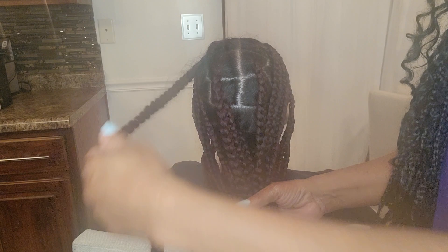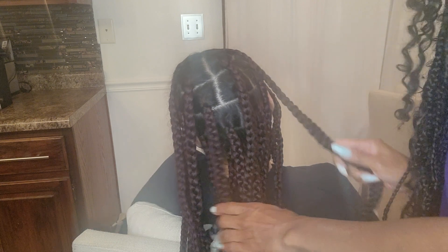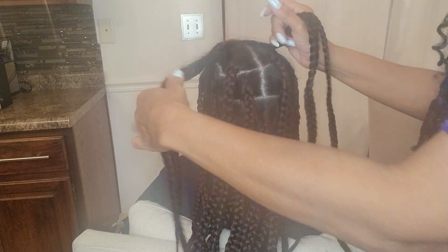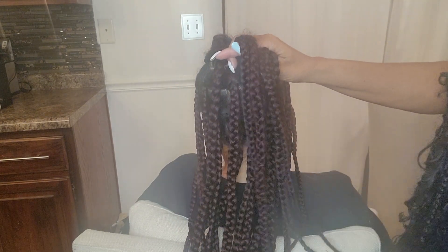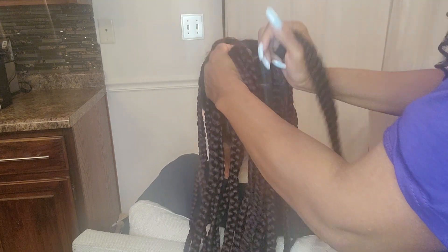Ryan just redid her braids, except one — there's a little bit right here. And how do we do a fishtail? I learned it off of KISS — Keep It Simple, Sister — if anybody remembers her. I used to watch her channel religiously, and this is one of the hairstyles I picked up.